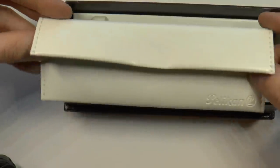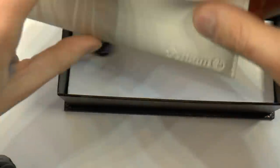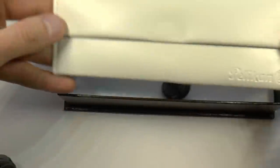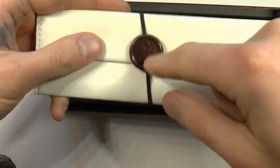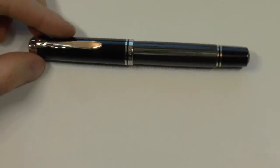Now we have this fake leather — you can also call it faux leather if you want to. It is a little pen pouch you can use. It has a nice little faux wax seal, which you may or may not enjoy. And then, of course, that is the real pen.